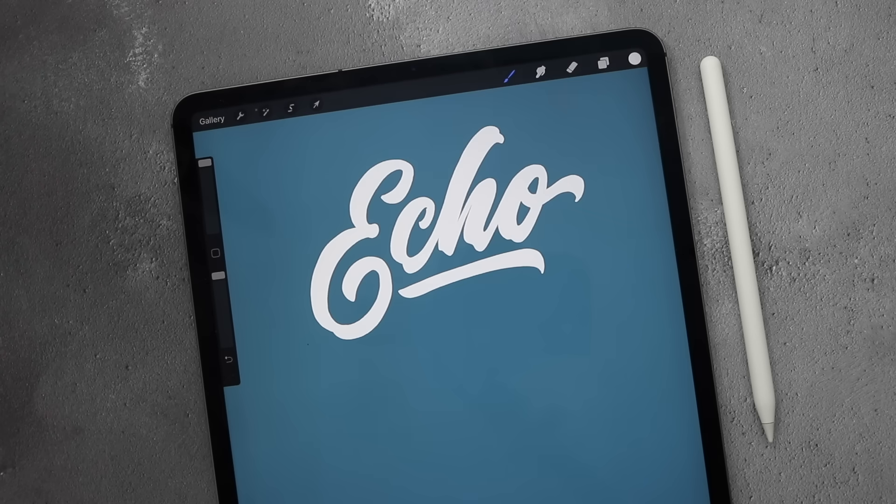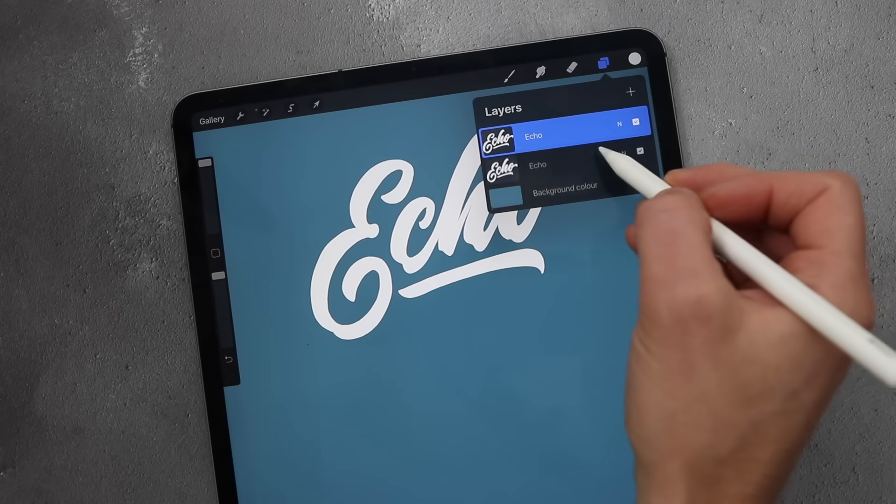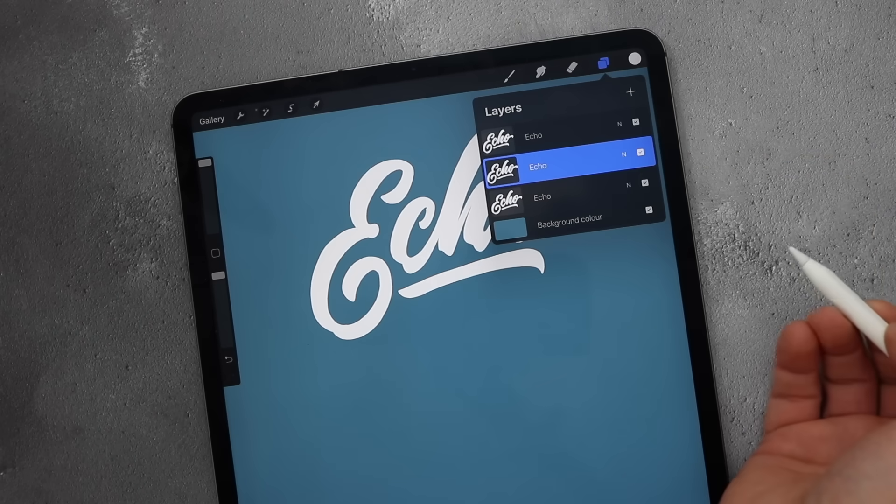In this video I'm going to show you three ways to create 3D lettering in Procreate on the iPad Pro. The first technique uses the motion blur from the adjustments panel, but first we just need to duplicate our work so we're left with three identical pieces.